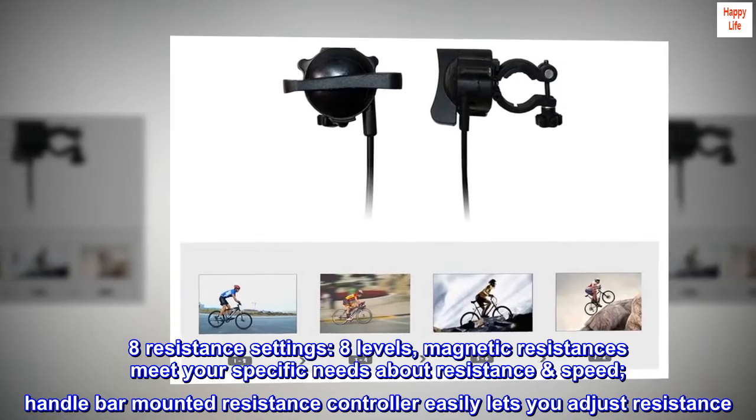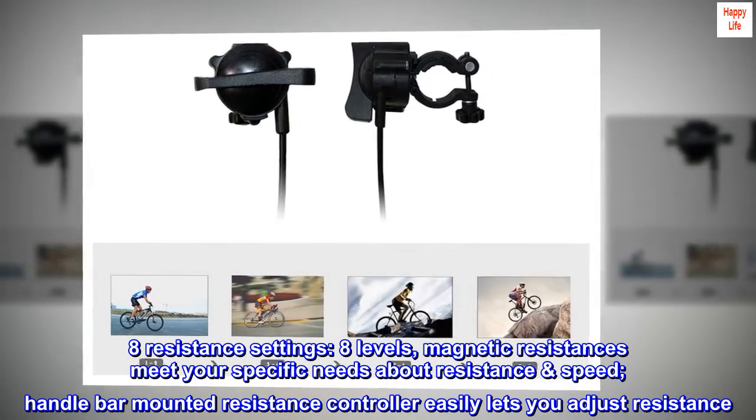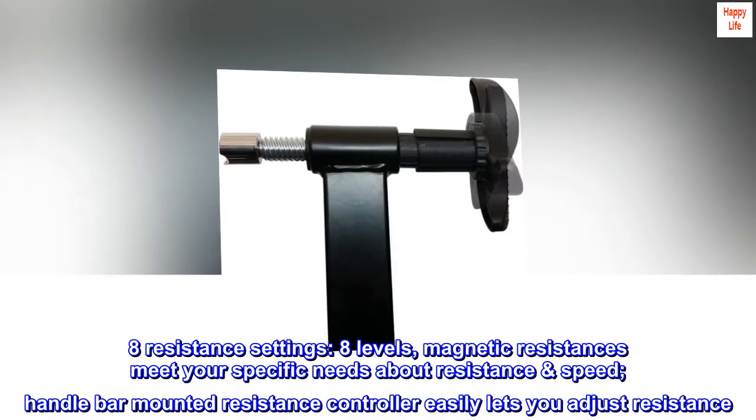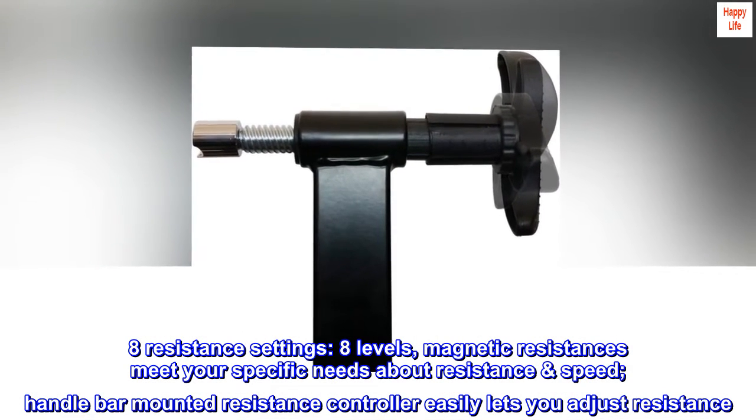Eight resistance settings. Magnetic resistance meets your specific needs about resistance and speed. A handlebar-mounted resistance controller easily lets you adjust resistance.